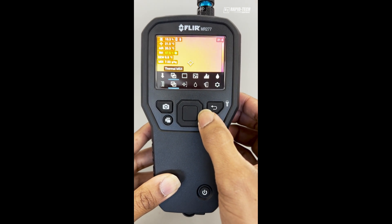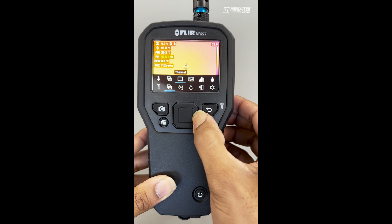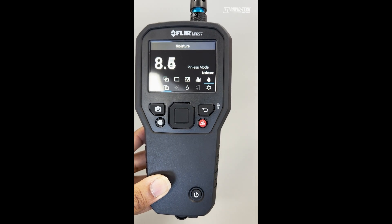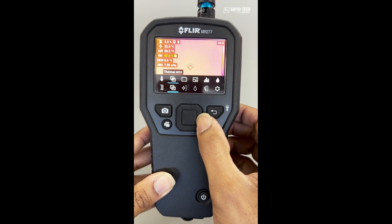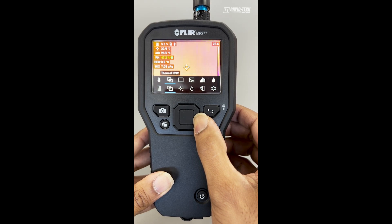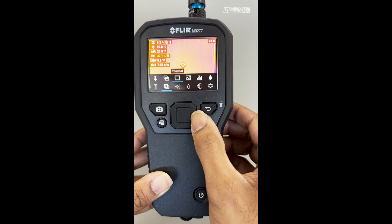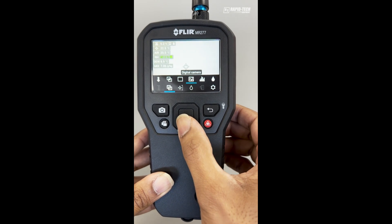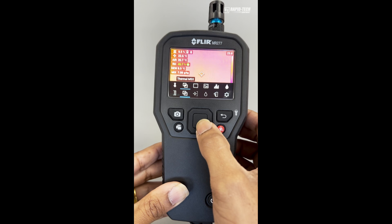The three main modes with the Flare MR277 are the thermal imaging camera, the thermal hygrometer, and the moisture meter. In thermal image mode, you have three separate windows: thermal MSX, which superimposes the digital image over the thermal; thermal image only with no MSX; or just a digital camera. To select the mode, press the center button.